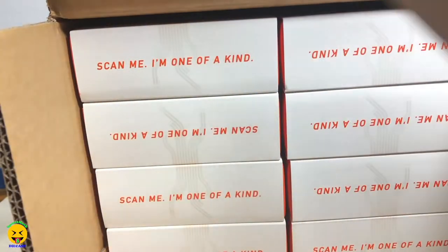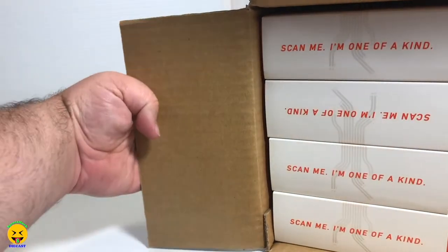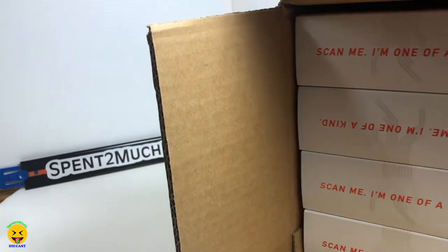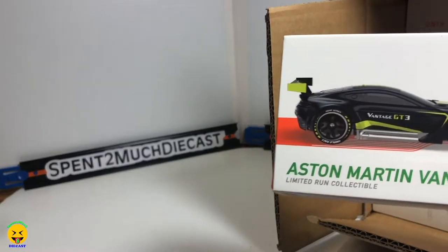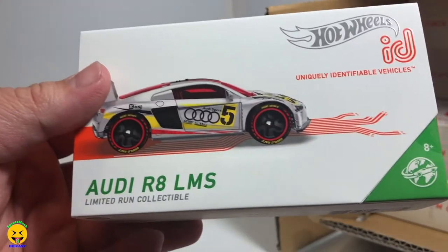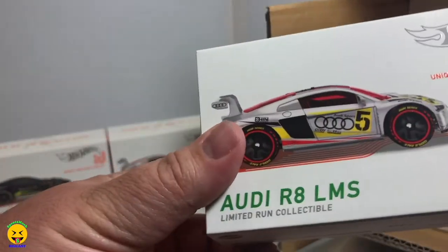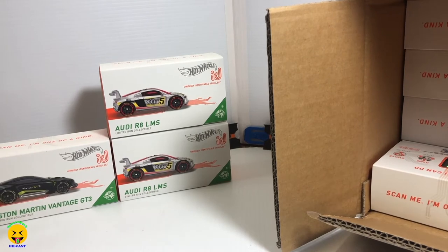Alright, open it up and there they are. We'll get them out of the box and stack them up back here so we can all see what they look like. The first one is the Aston Martin. The second one is going to be the Audi RS LMS. And then there's another Audi R8 LMS — like I said, I believe some of these you get three of them.